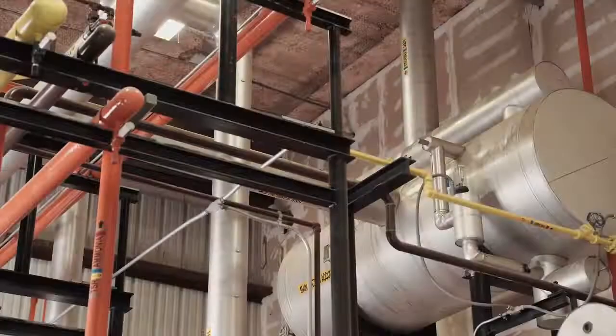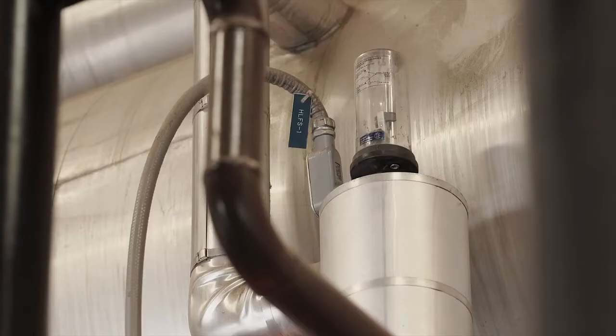A high liquid level cutout is a safety device that must be installed on each vessel which supplies vapor directly to a compressor suction line. Hi, I'm Peter Thomas, President and Senior Engineer at Resource Compliance.